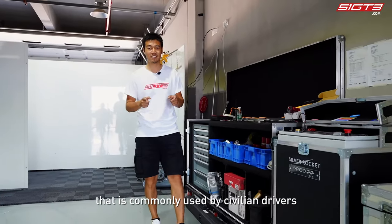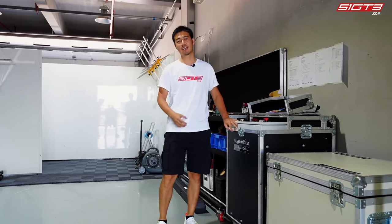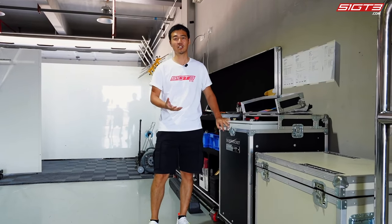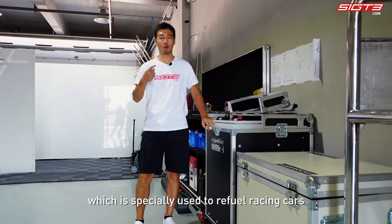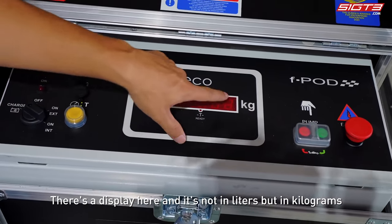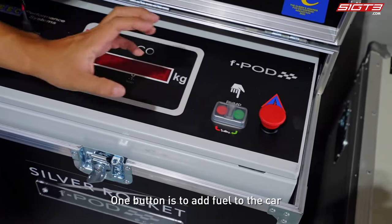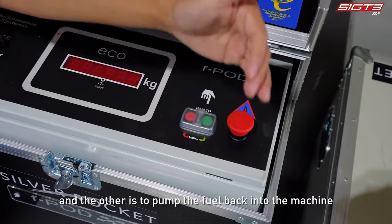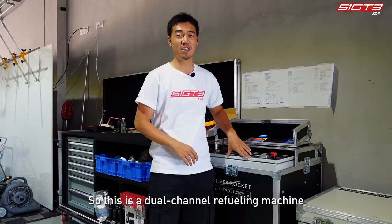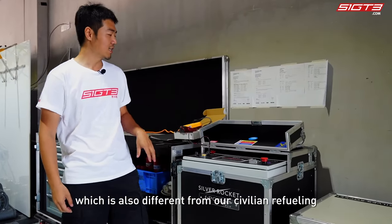Today I will show you something commonly used by civilian drivers but looks very different in racing. This is a refueling machine specially used to refuel racing cars. There's a display here showing units in kilograms, not liters. There are two buttons: one to add fuel to the car and the other to pump fuel back into the machine. This is a dual channel refueling machine, which is also different from civilian refueling.